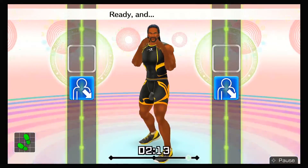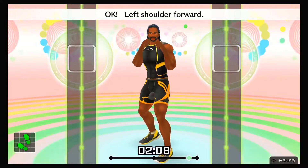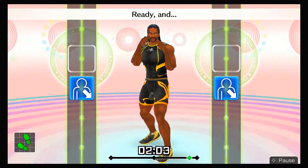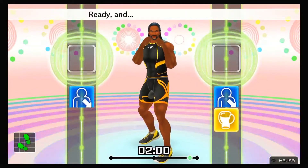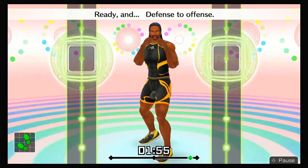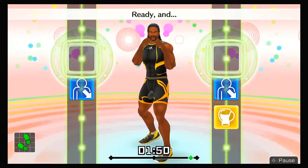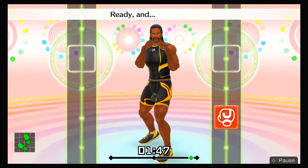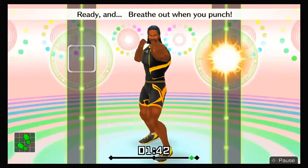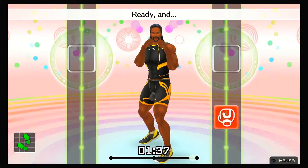Duck right! Left shoulder forward! Ready and your body and head should be at an angle! Ready and ha! Next, right uppercuts! Ready and duck, right uppercut! Ready and defense to offense! Ready and duck, uppercut! Ready and ha! Now let's do jabs! Ready and jab! Jab! Ready and breathe out when you punch! Ready and ha!